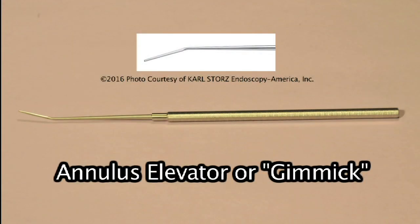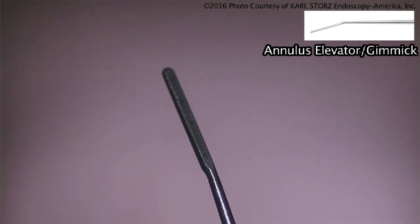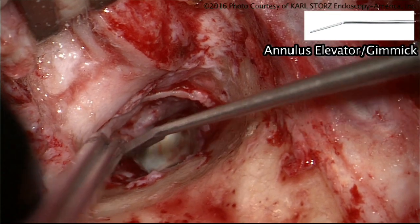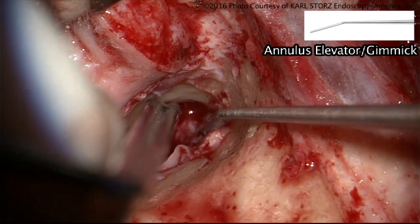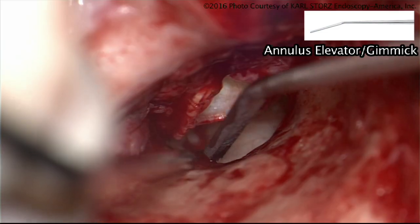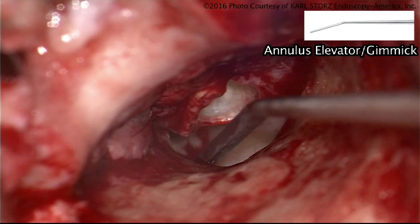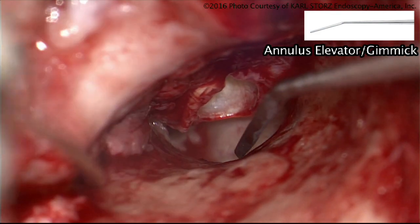We call this a gimmick because it is so useful for many things. We use it as an annulus elevator, but we also use it to dissect the dura. Once you have the ear canal skin elevated to the level of the annulus during stapedectomy, you can sweep this around to elevate the annulus. I use the gimmick more in skull base surgery than in middle ear surgery. It does not have a sharp surface, so it tends not to stick to structures — very helpful when you want something blunt.